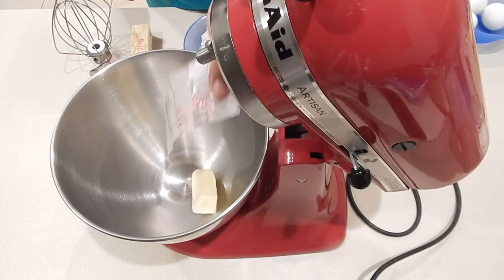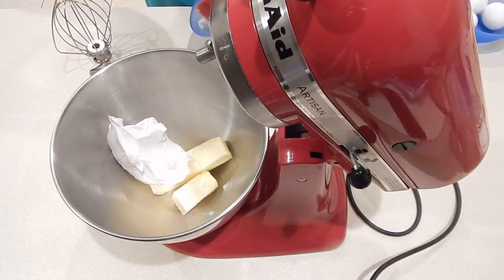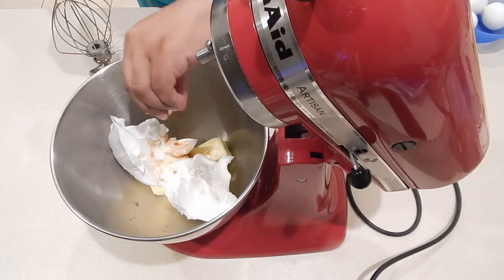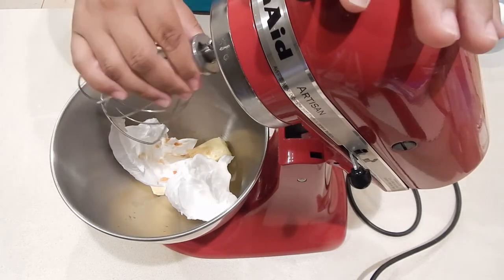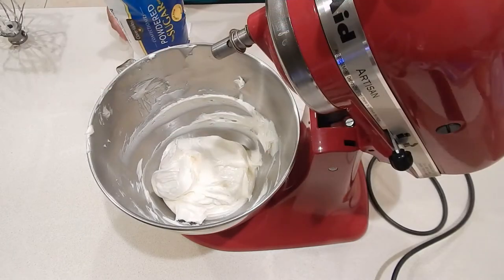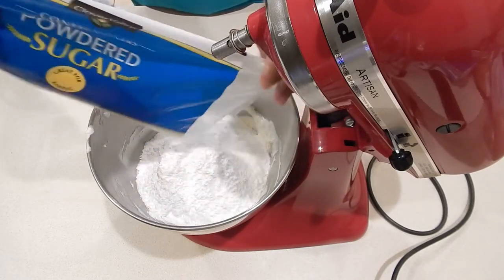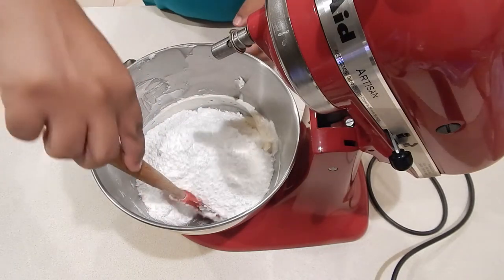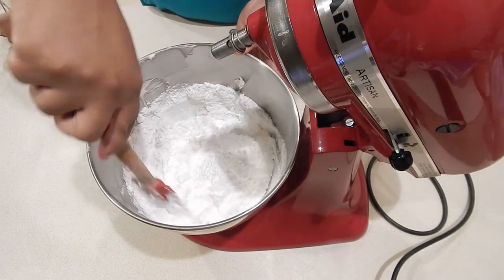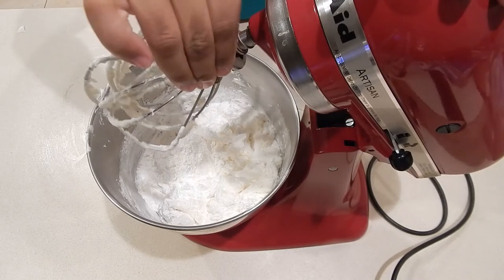Now it's time to make our buttercream frosting. I'm going to put in the stand mixer a stick and a half of butter along with about two cups of shortening, then add two capfuls of pure vanilla extract. I'll put on my whisk attachment and get this mixture nice and smooth. Now I'm going to add in some powdered sugar. Some people like to sift it first, but I've never had a problem with lumps, so I just added it right in. I like to give it a nice stir first, because the powdered sugar can create a cloud if you don't get it mixed in before turning on the mixer.